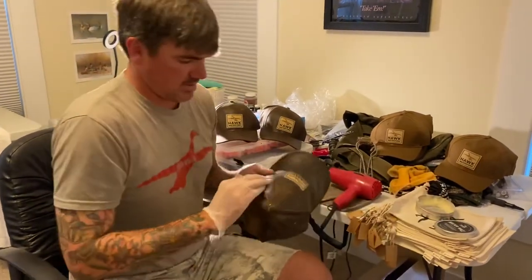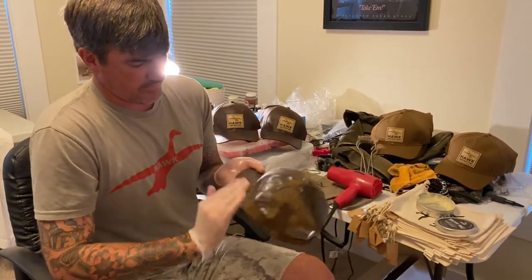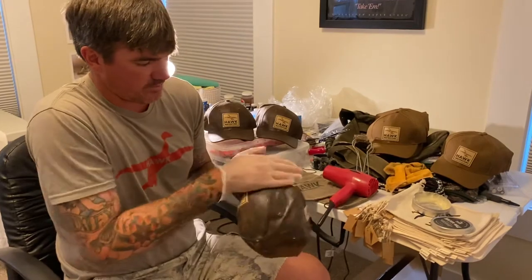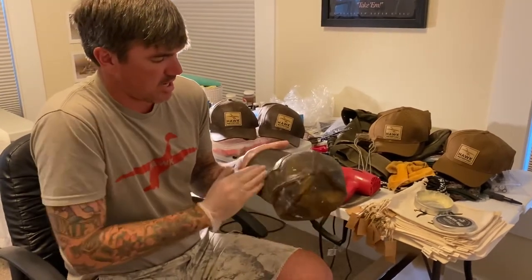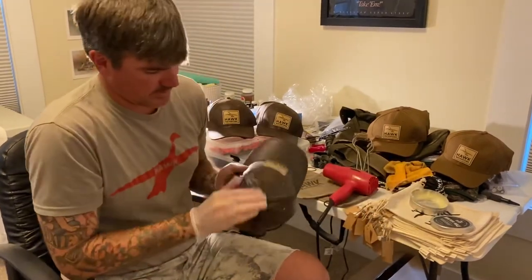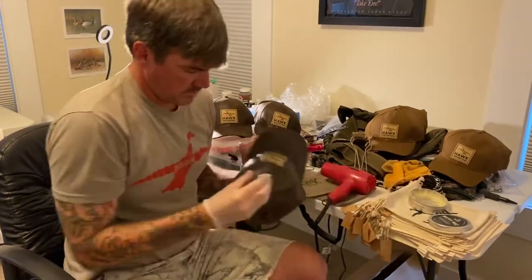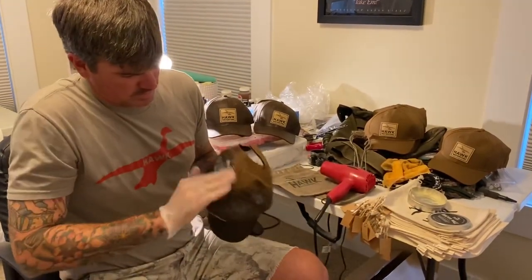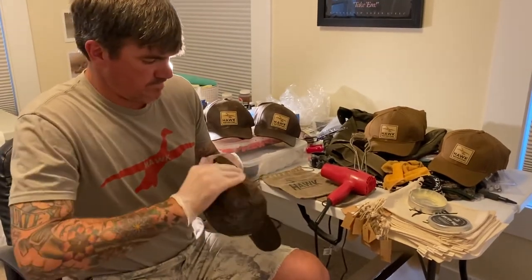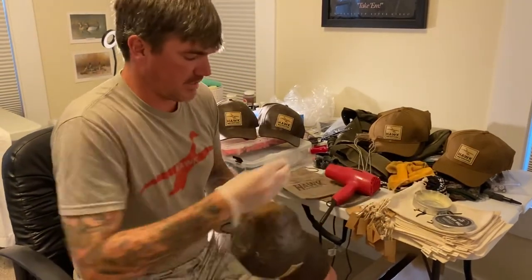What's cool about canvas bags is you still get that waterproof quality, which helps keep them dry and keep your shells and stuff dry. Just continue to apply it on there. It actually does go a long way — it doesn't even take a quarter of a can to do a hat.